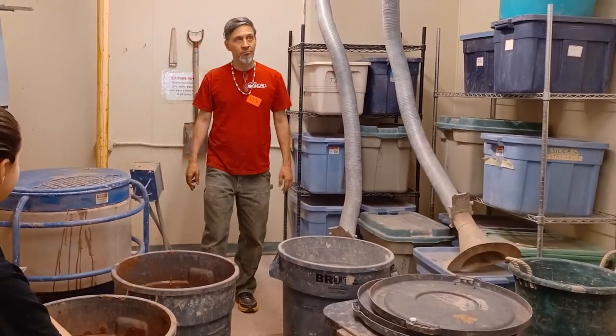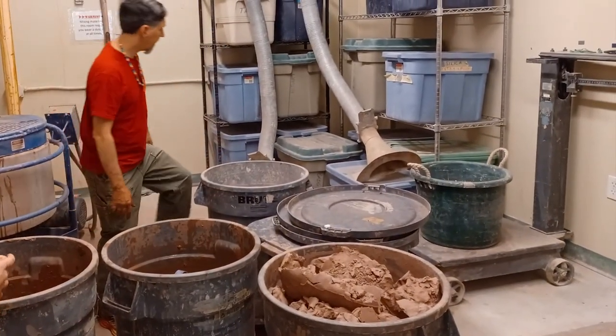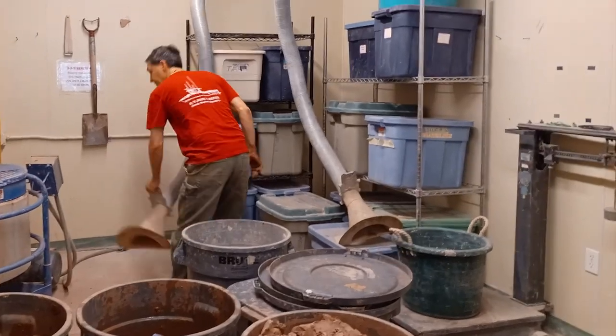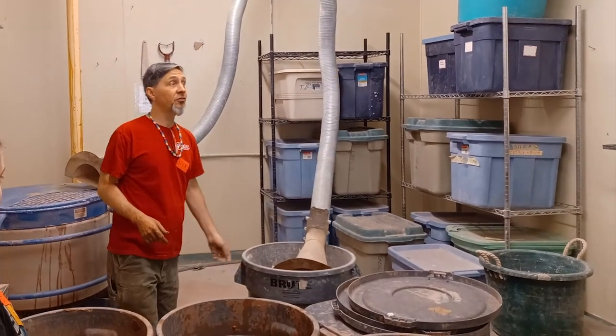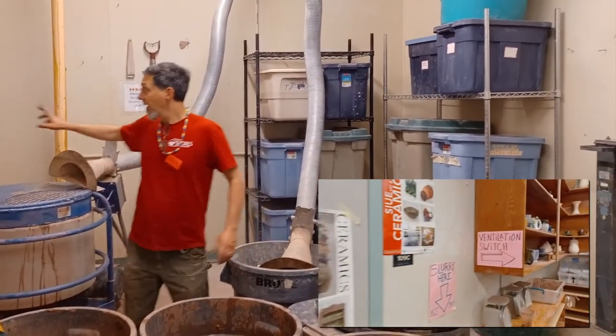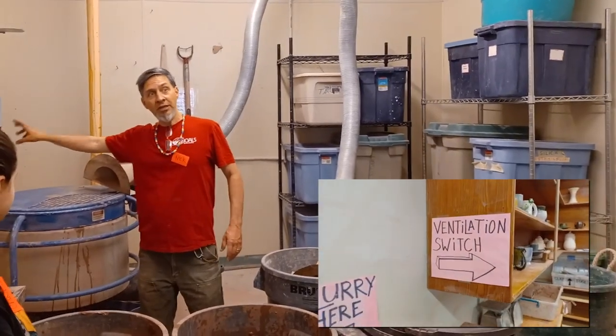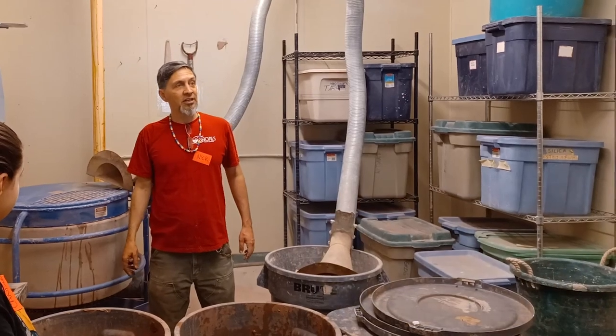The machine mixes to a point where we can take it out, throw it into a bucket, let it sit for 24 hours, and it's ready to go. Once I open up this dry materials container — there's a switch that turns ventilation on. The ventilation pulls through these vents here.